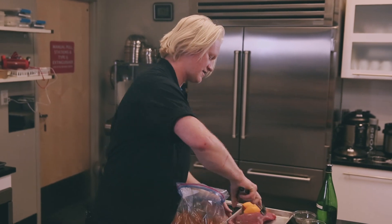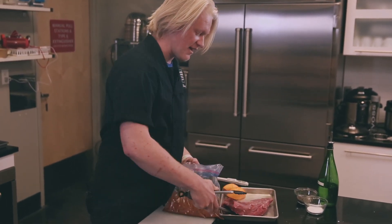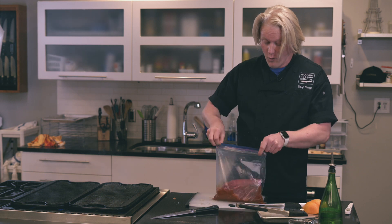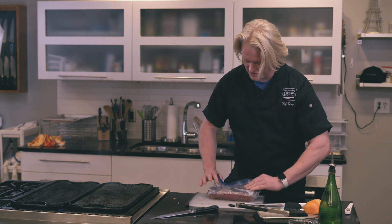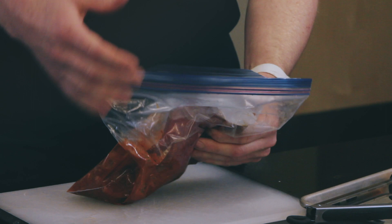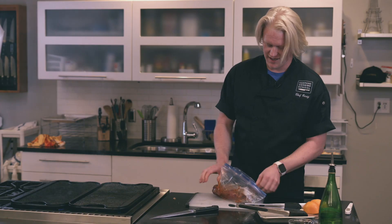Mix that together and we're going to toss in our steak. Now notice I haven't done salt and pepper yet — I like to do salt and pepper at the end so I don't wash off too much of my salt. Salt is very important when you're cooking steak. The more fat that's in a steak, the more salt you're going to want, and if I wash a lot of it off inside the bag it won't taste as good.